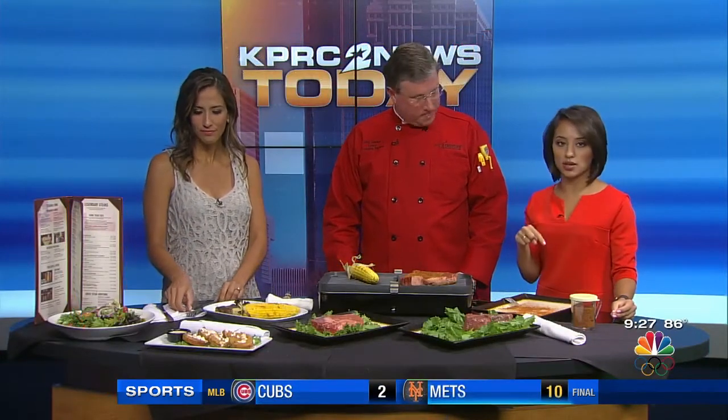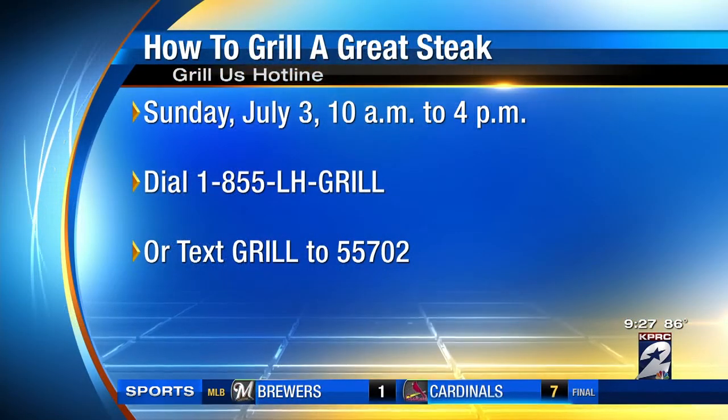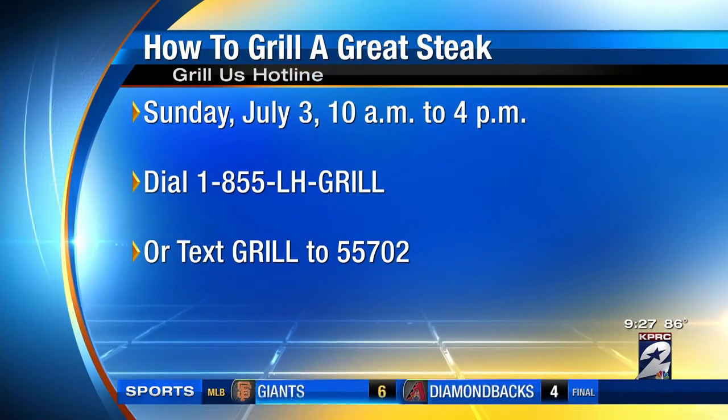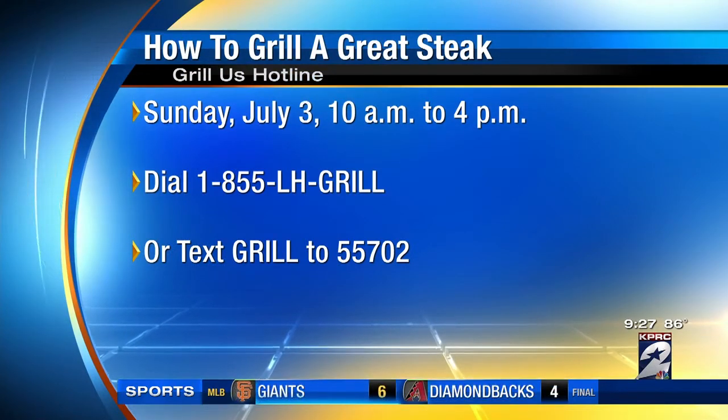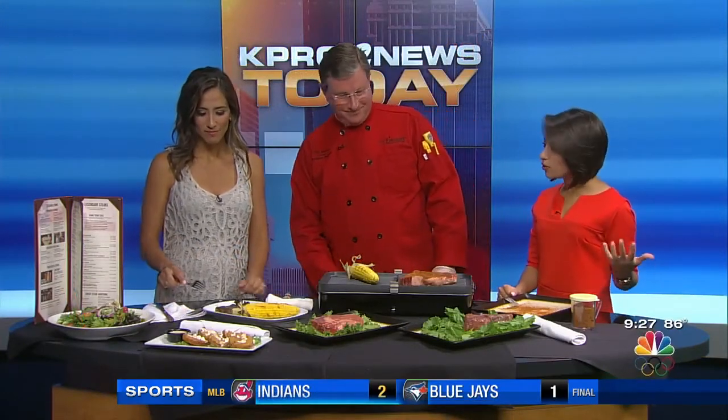Not only is there a number, you can also text. Text GRILL to 55702. Call or text. If you call the Grill Us hotline, an operator will answer, you'll give them your question, and then they'll contact one of us — one of the grill masters, managing partners — and we'll answer your questions. So don't call 911, don't freak out. Call the grill master.